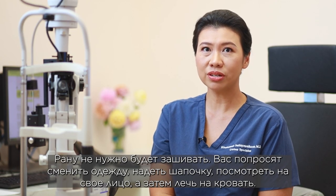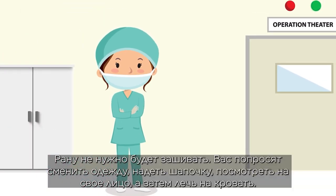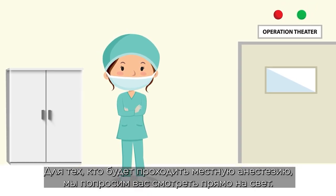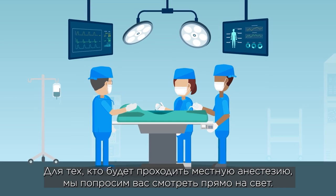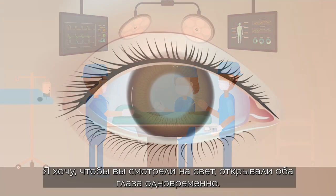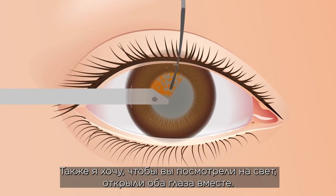Before the procedure, we will ask you to change your clothes, put on a cap, wash your face, and then lie down on the bed. For those having local anesthesia, we will ask you to look straight at the light throughout the procedure. Please relax, calm down, listen to the music, and listen to me.